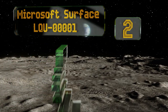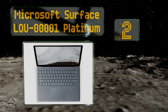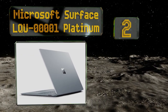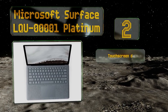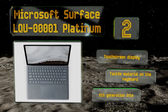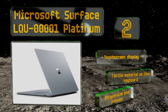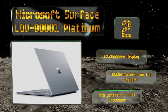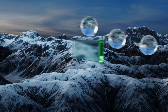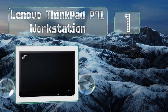At number two, producers interested in maximizing portability might look to the Microsoft Surface. It weighs just 2.67 pounds and boasts a battery that can withstand up to 14.5 hours of video playback. It features a touchscreen display, a tactile material on the keyboard, and an eighth-generation Intel processor.